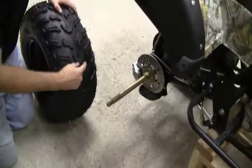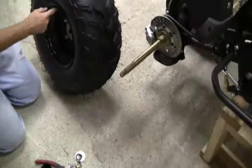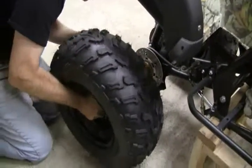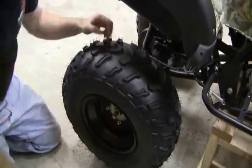We're going to do the other side. These are directional tires, so the narrow part — the arrow part — points forward. The valve stem goes on the outside, not the inside. Line it up and put it on.